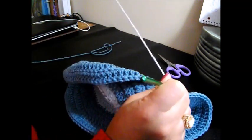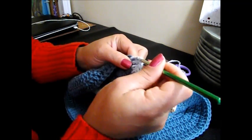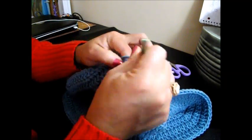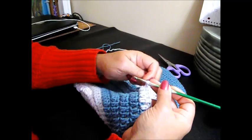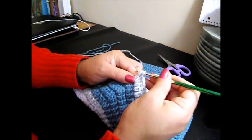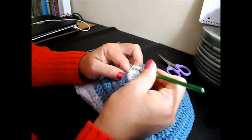Now we're going to do 2 together in the next chain space. 1, 2, 3, 4, 5, 6, 7, 8. Now we're going to continue doing the same thing: 1, 2, 3, 4, 5, 6, 7, 8. Now we're going to do 2 together in the next chain space.